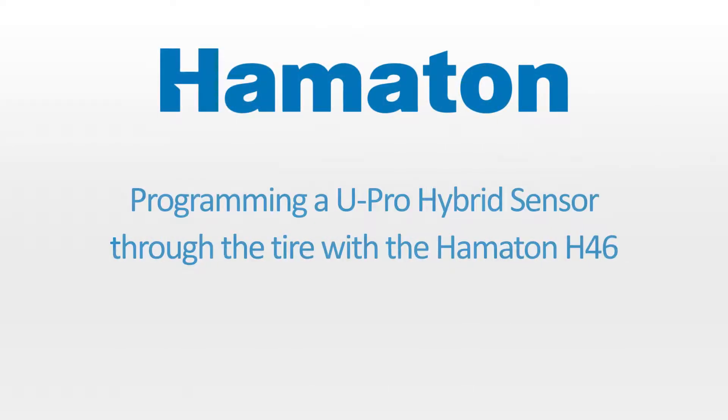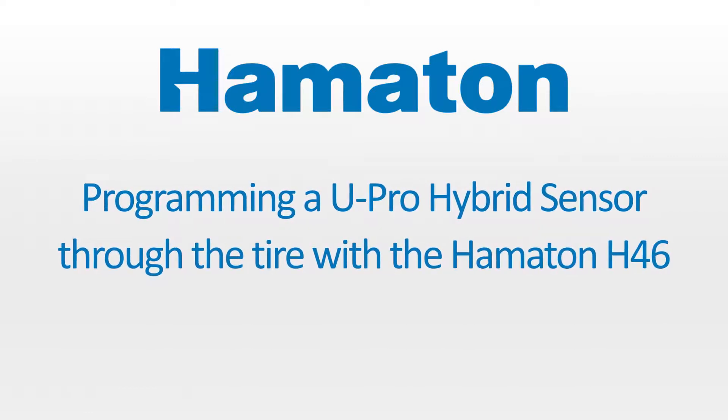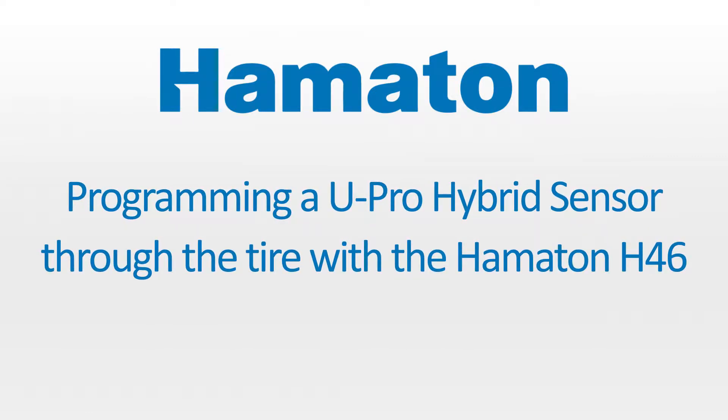Hi, I'm Angelina with Hamilton. Today we will be showing you how to reprogram a UPRO Hybrid sensor in the tire without dismounting the wheel from the vehicle.